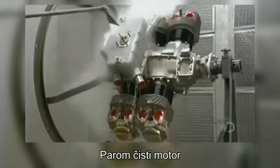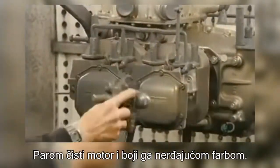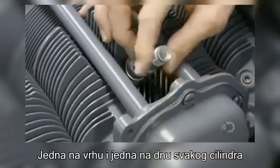He steam cleans the engine, then paints it with rust-proofing enamel paint. Next come the spark plugs, one on the top and one on the bottom of each cylinder.